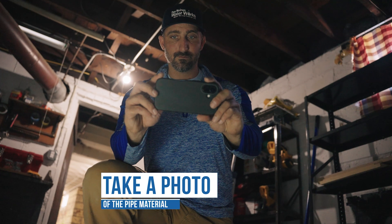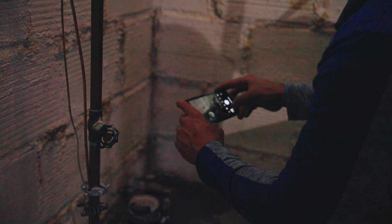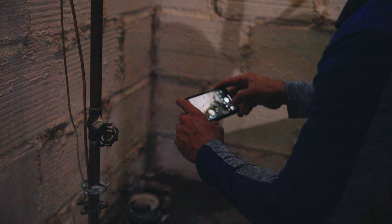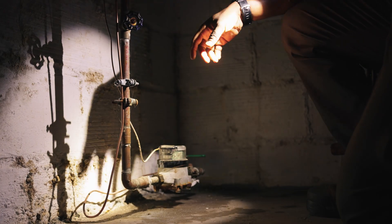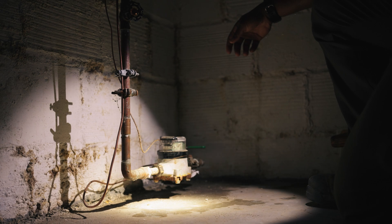Now that you've determined your service line material, take a photo of the pipe using your cell phone or a tablet. This will make uploading the photo easier through the survey website. Ensure the photo is clear and that there is enough light in the area to take the photo. Use a flashlight if necessary.